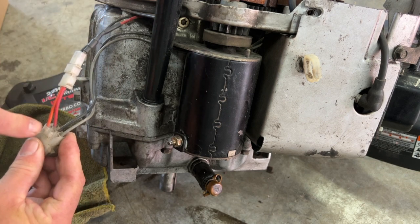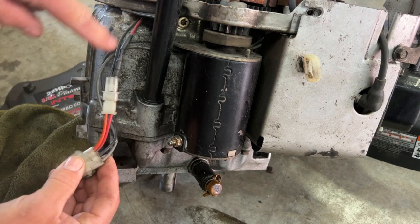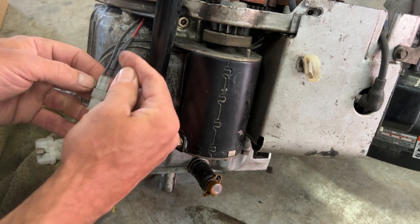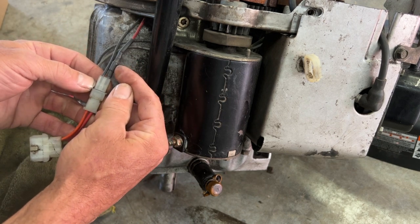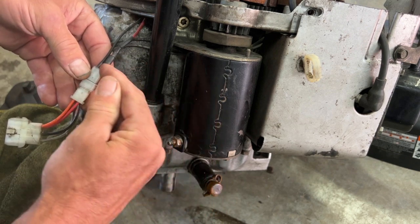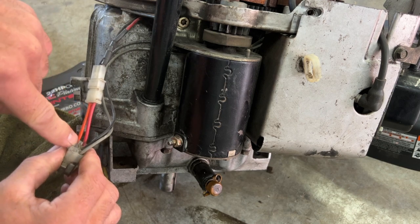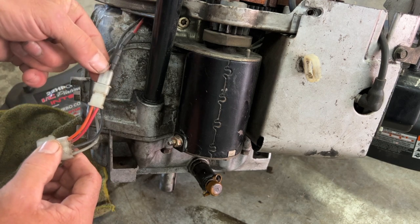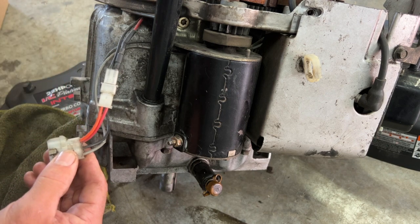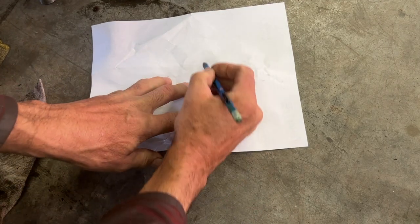There's no jumper from here to here. This is your DC and this is your AC. This wire has a diode in it — it converts and only allows current to go one way, so it's a pulse DC. This one charges your battery, but there's no jumper over here. It has a separate AC wire that comes here and just powers your lights and accessories.